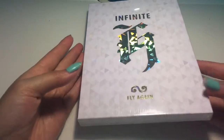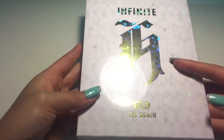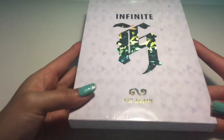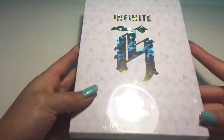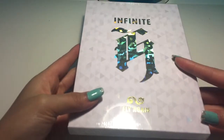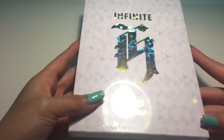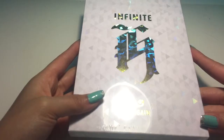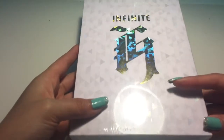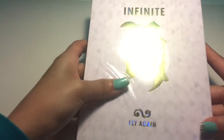Hey guys, so this is gonna be my third Infinite-related album. This is Infinite H, which is a subgroup, and this is the second album. I didn't really like or commit to the first one, but I really love this one. My favorite song in here is actually 'As Long As You're Not Crazy,' which is very beautiful. I did get a poster, and I will link my pre-haul video down below, so let's open this.